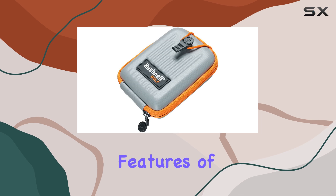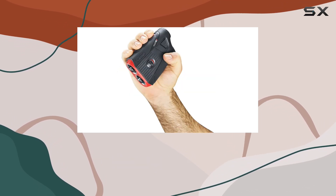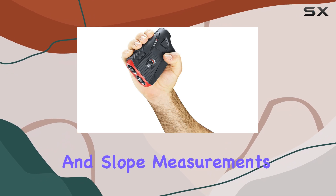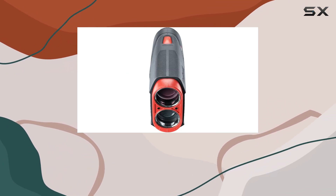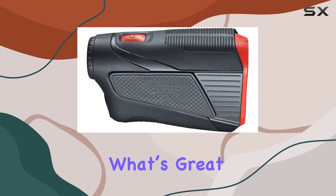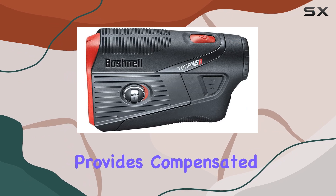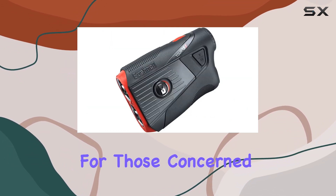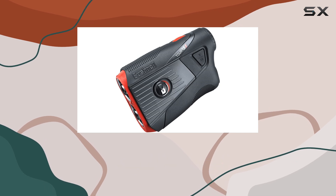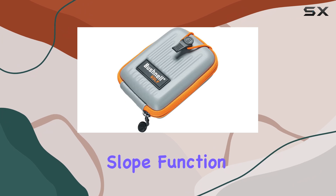One of the standout features of the Tour V5 is its slope switch technology, which allows you to easily toggle between standard and slope measurements. This is particularly beneficial for golfers who want to improve their accuracy on hilly courses. When you switch to slope mode, it provides compensated distances, giving you a significant advantage. For those concerned about tournament legality, rest assured that the Tour V5 is compliant as long as the slope function is disabled.